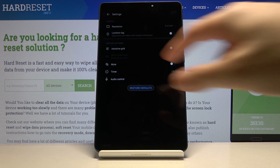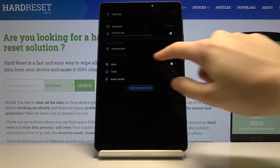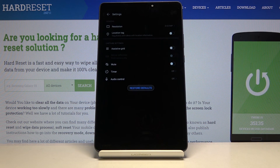Here we have the capture settings, and in the second place is the mirror reflection. This is locked for now because it is only available for the front camera, so we have to switch cameras.